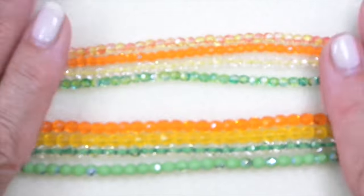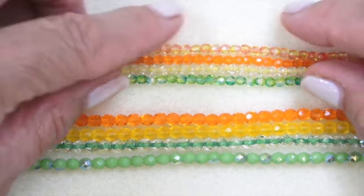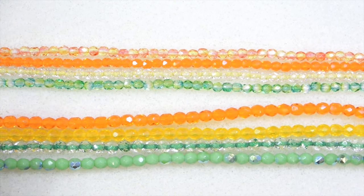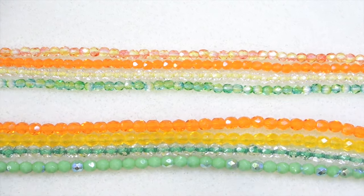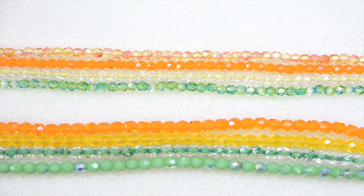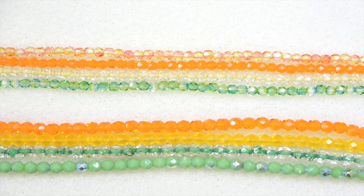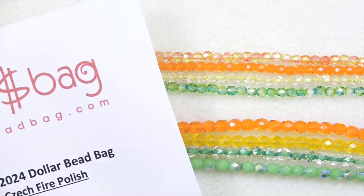Again, eight dollars a month for all these fire polished beads. You can order them online for a dollar a strand and join the website to have access to their entire catalog. Check out the description box, click that link, and take a look at everything they have to offer — it's really a wonderful deal with beautiful beads.